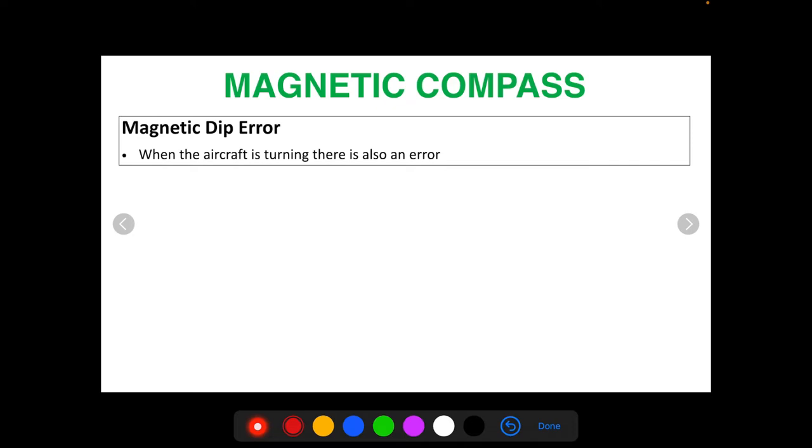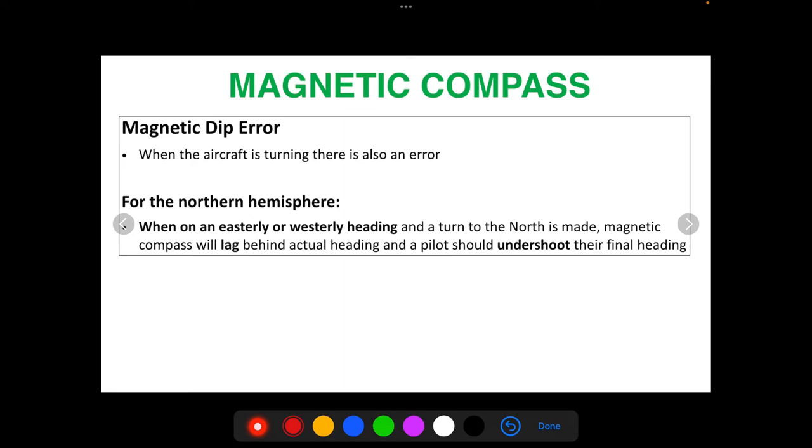Remember, in unaccelerated straight and level flight there's no error. But if we're not speeding up or slowing down yet we are turning, that is technically an acceleration because we're changing our vector — both speed and direction. So when the aircraft is turning, there's also an error. For the northern hemisphere, when on an easterly or westerly heading and a turn to the north is made, the magnetic compass will lag behind the actual heading, and a pilot should undershoot their final heading.